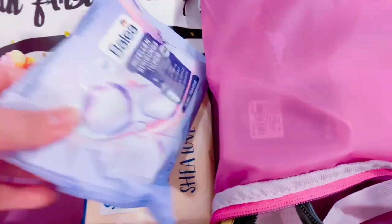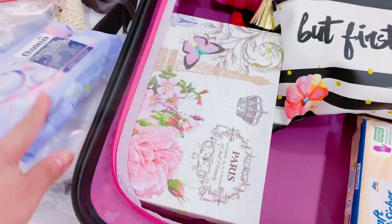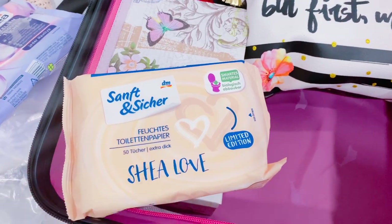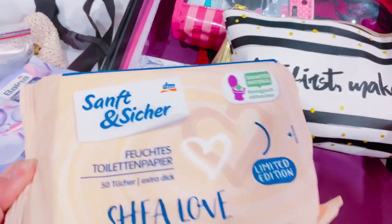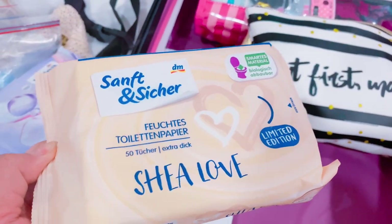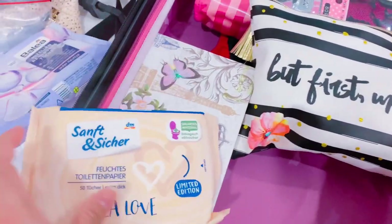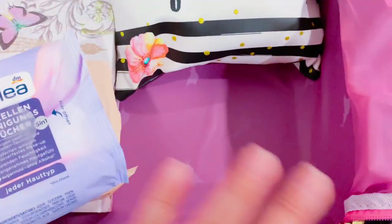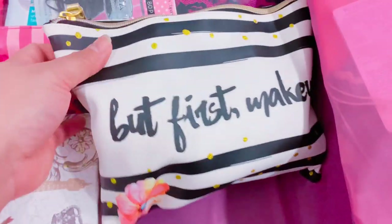I have makeup wipes that I bought from a German store and I have wet wipes — when nature calls, wet wipes are your best friend. I don't have the travel-size one but this one works perfectly since I have space for it. I also have my makeup pouch.